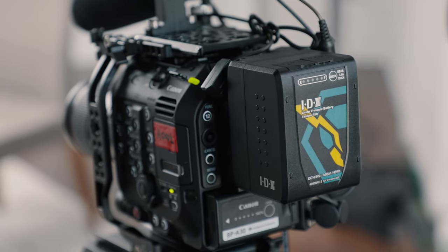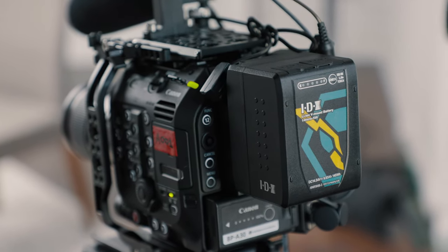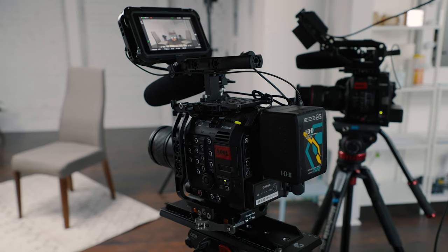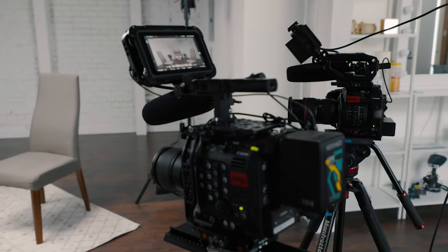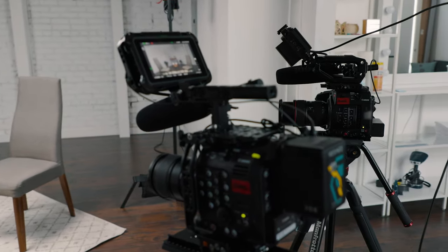For the A camera we shot in 4K 10-bit 4:2:2 XF AVC in C-Log 2, and that matched really well with the C200s. The C200s do have just a touch more saturation in raw than the C500 Mark II does in XF AVC, so you can just add a little bit of saturation in post and they're gonna match right up.